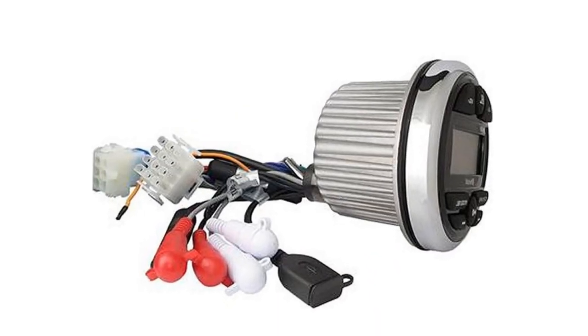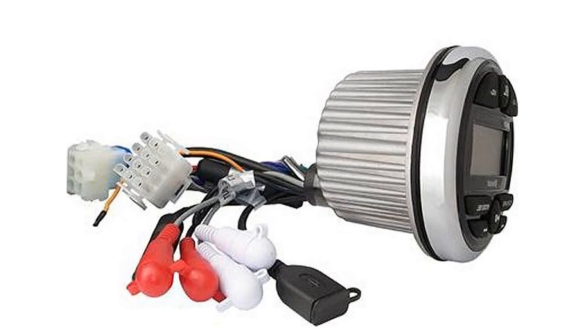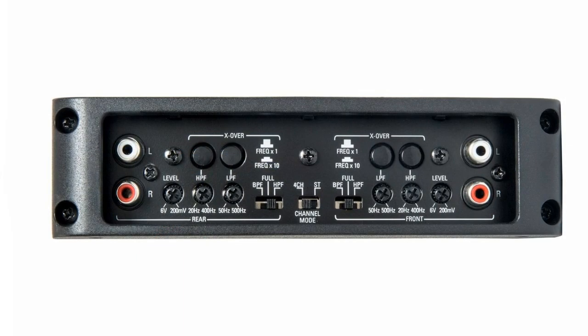But what if your stereo has fewer outputs than the amp has inputs? Many amplifiers will have an input mode switch. Say your stereo only has one pair of outputs but you want to connect to a four channel amp with four inputs — connect your one RCA cable to channels one and two on the amp.